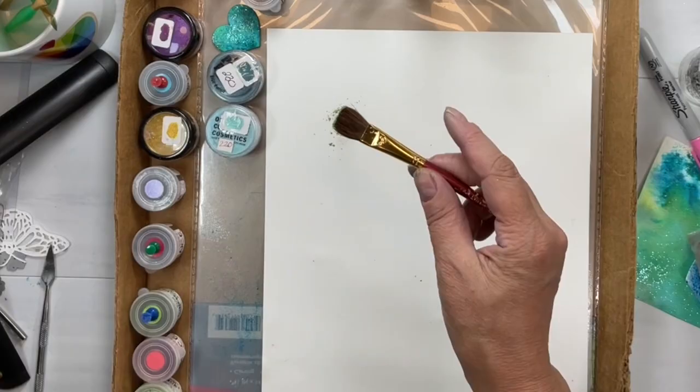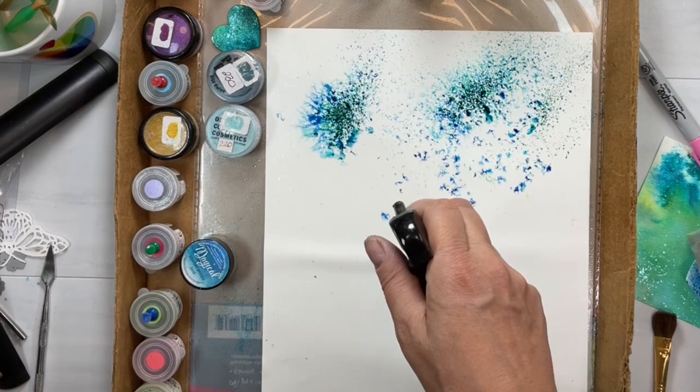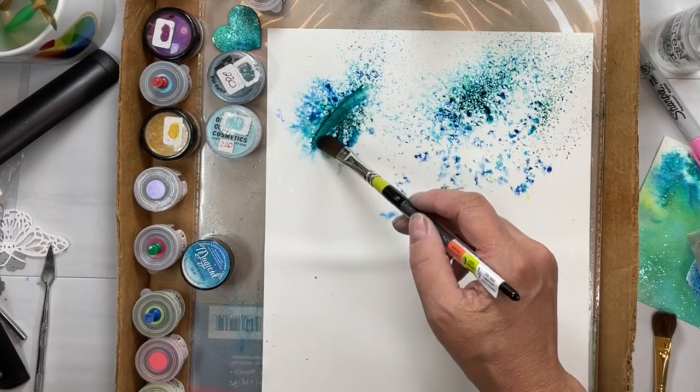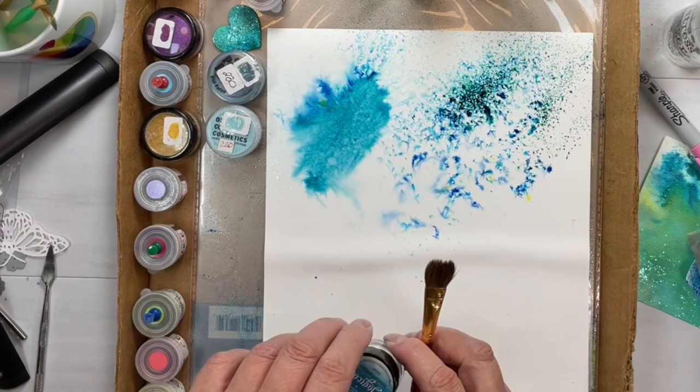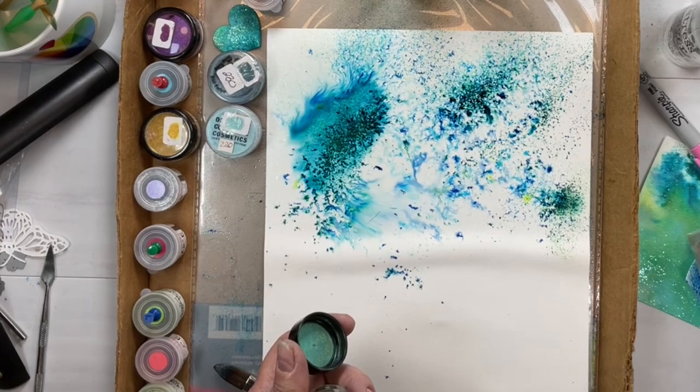So let's throw some of this Lindy's on here. When I saw Jennifer McGuire use this, I was so blown away. I had already had it penciled in to show you guys, but her video was amazing and I just want to take some of these techniques further. You can spread it in with a brush, you can sprinkle it — you can do so many things with this.